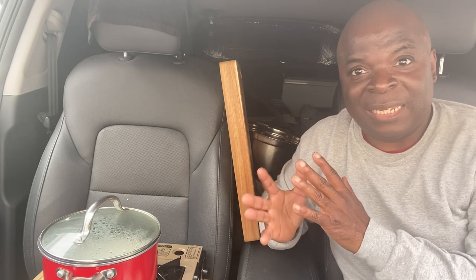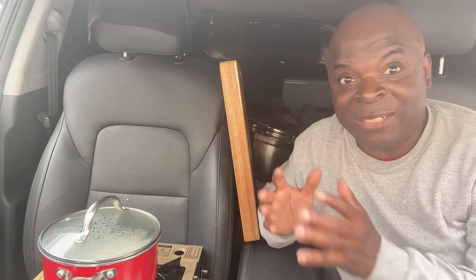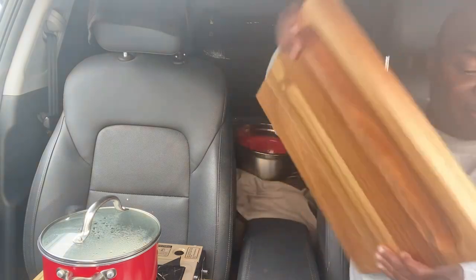It's a cross between like a sticky rice and I guess not sticky rice, if that makes any sense. All right, so while the rice is getting done, I'm going to go ahead and cut up some potatoes here.